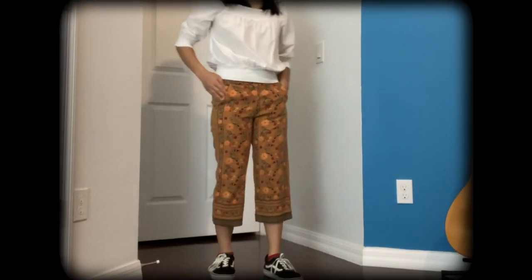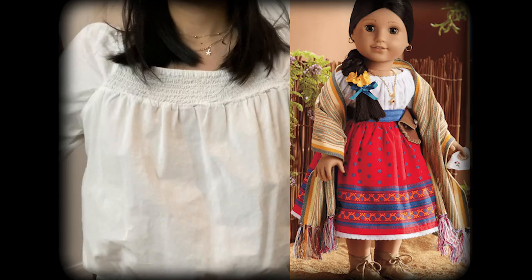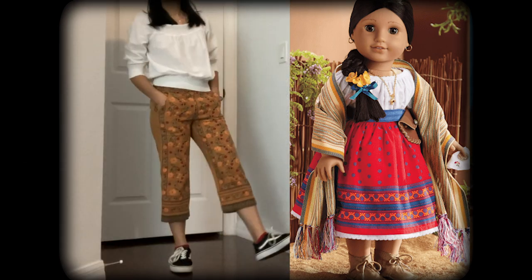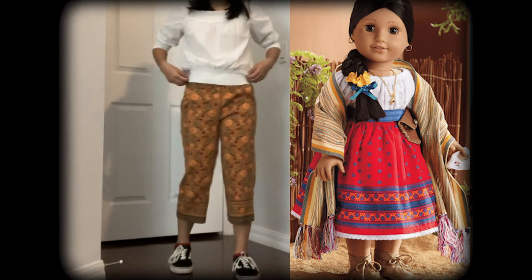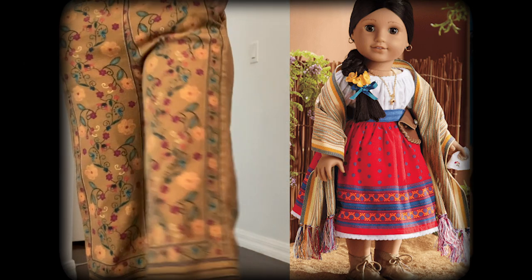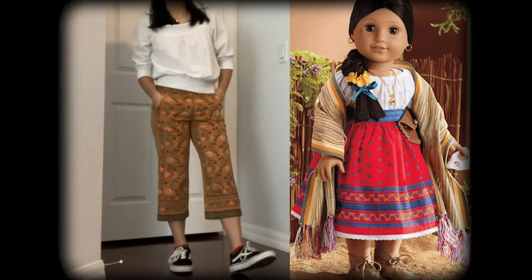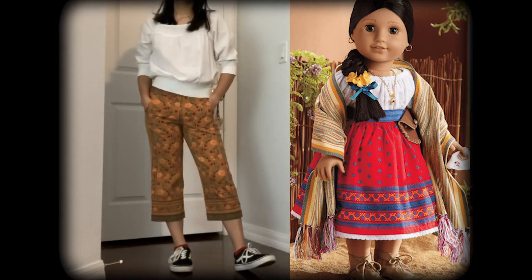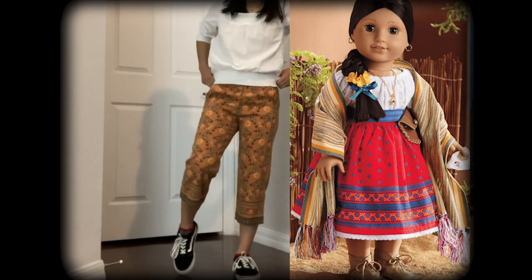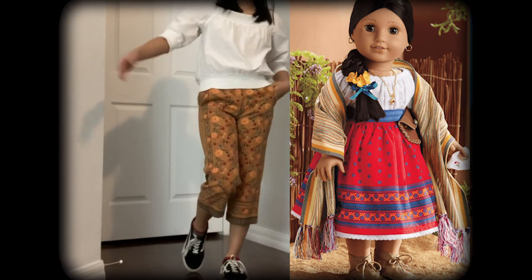This one might be even worse. This is supposed to be Josefina. I have this white shirt that kind of looks like hers, but I had no red skirt that looks like her dress, so I had to go with these brown pants. It kind of reminds me of her shawl, so we're just gonna go with that. Does it look like Josefina? Probably not. On a scale of 1 to 10, I would rate this a 3 because it's probably even worse than the last one.